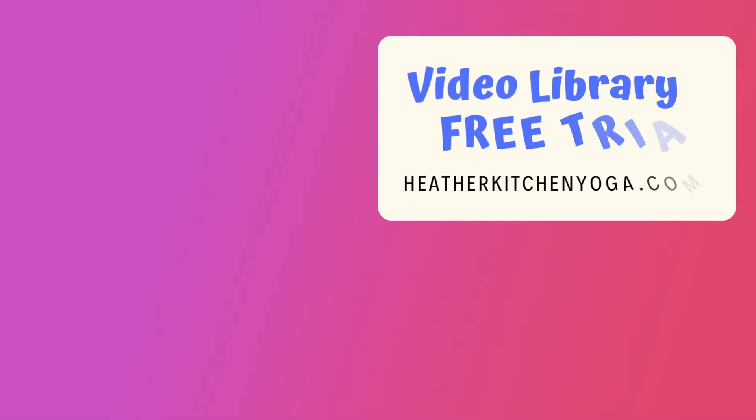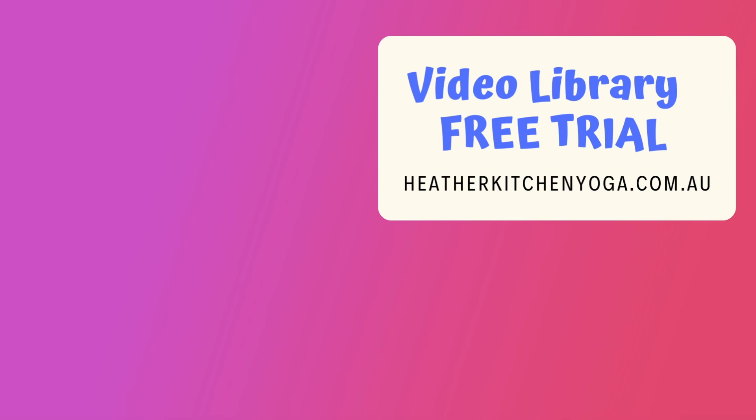If you like practicing with me, I invite you to check out my video library on my website, heatherkitchenyoga.com.au. There are over 400 full-length classes in that library and I'm adding to it every week. You can start your subscription with a seven-day free trial. That's it for today — thanks for joining me. For more in-depth teaching, check out the video library on my website, heatherkitchenyoga.com.au — the link is in the description box below.